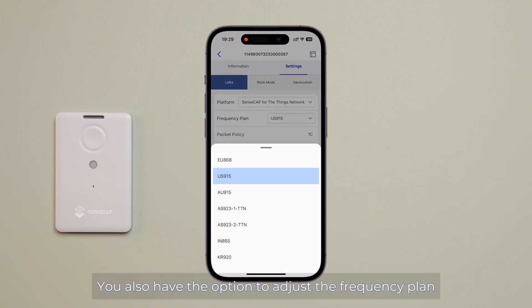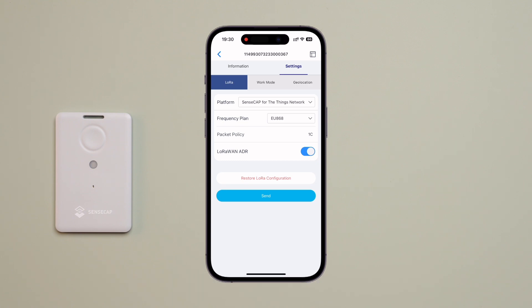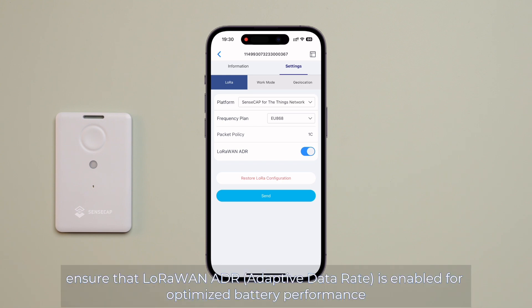You also have the option to adjust the frequency plan. Here, I will select EU868. Lastly, ensure that the LoRaWAN ADR (Adaptive Data Rate) is enabled for optimized battery performance.